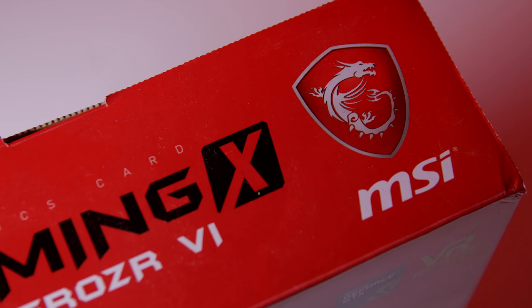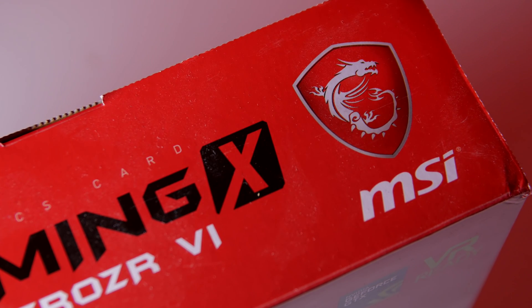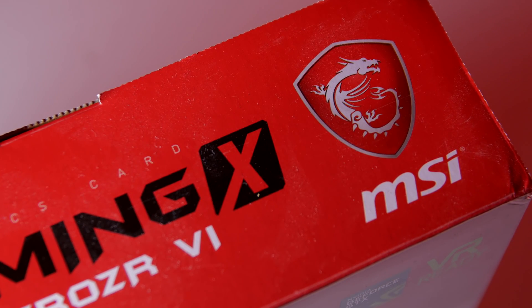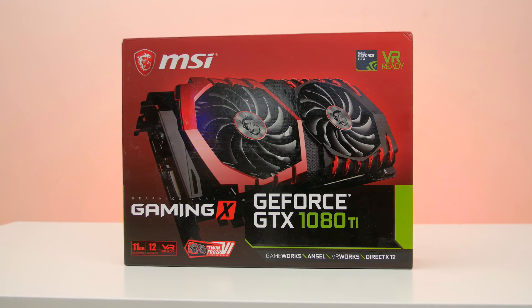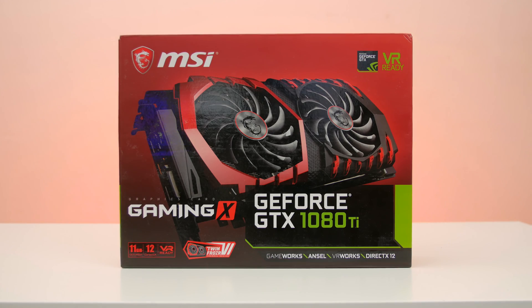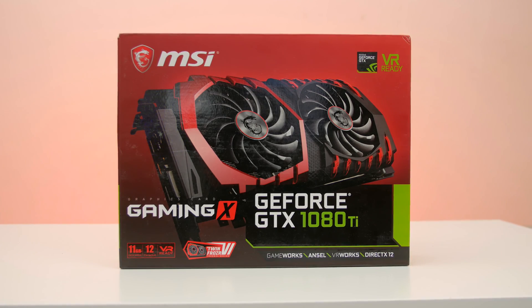I know it's a little late getting this review out, so today I'm going to mainly focus on performance numbers in this review, and it's going to be great to see how the MSI version of the 1080 Ti performs at 1440p and 4K.